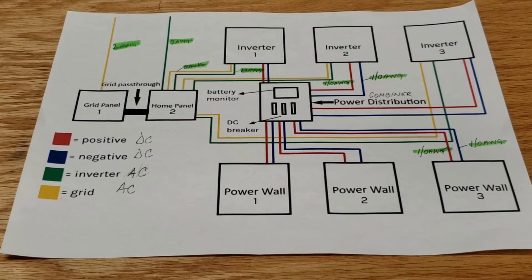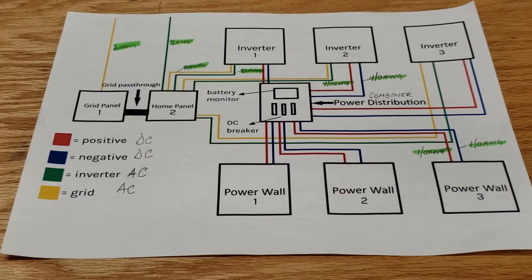Hello everyone. In today's video we are looking at the wiring diagram for my system. What I'm trying to show — what I didn't show last time — is how I wired this. I'm going to start with this diagram and then we will move between the diagram and the system itself, going back and forth to talk about what I did.